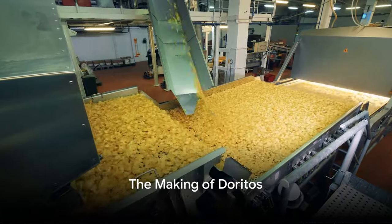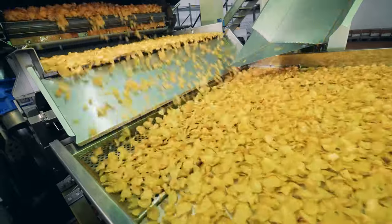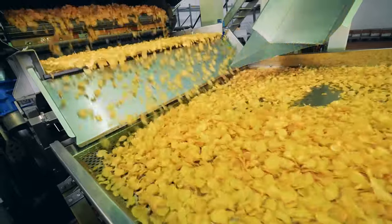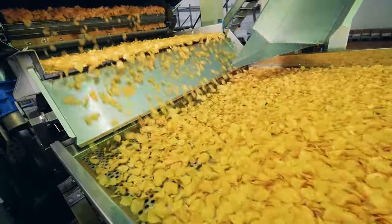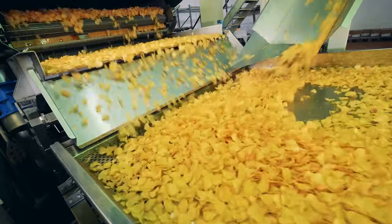Ever pondered the magic that transpires before a Dorito chip lands in your hand, ready to be devoured? Or wondered about the backstory of the universally loved nachos? Well, prepare for an enlightening journey into the world of Doritos and nachos.